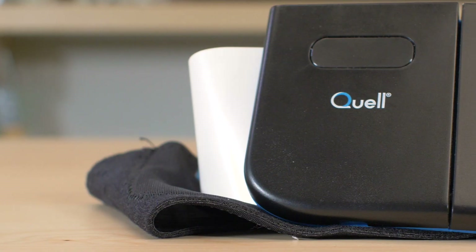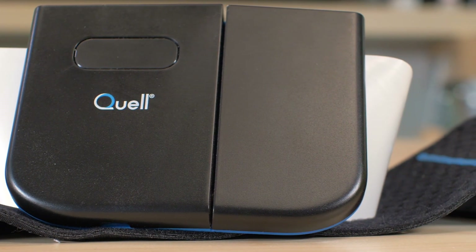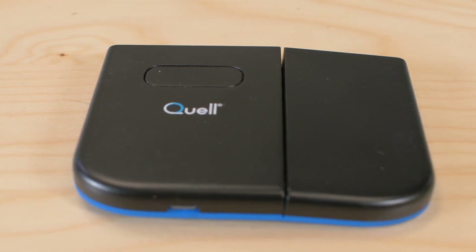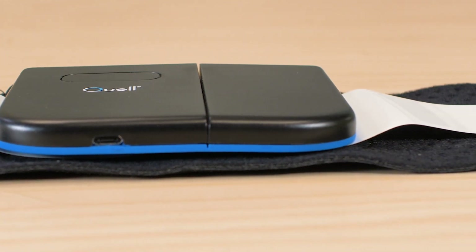Today we've got a medical device called a Quell, which performs what's called transcutaneous electrical nerve stimulation on the lower leg. This technique is said to relieve diabetic pain. None of us here are diabetic, so we can't say whether the Quell actually does what the manufacturer NeuroMetrics claims it can do. What we can do is describe how the Quell is supposed to work and what we found when we disassembled it.